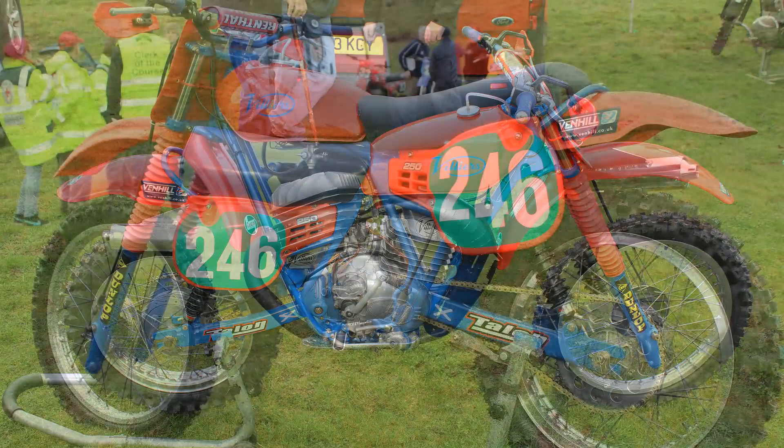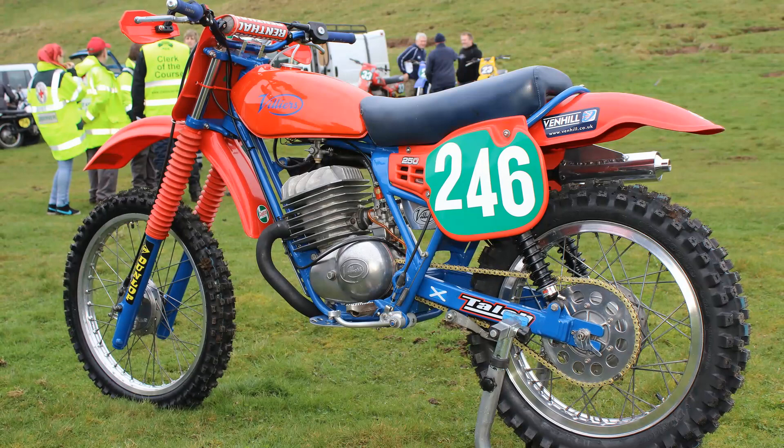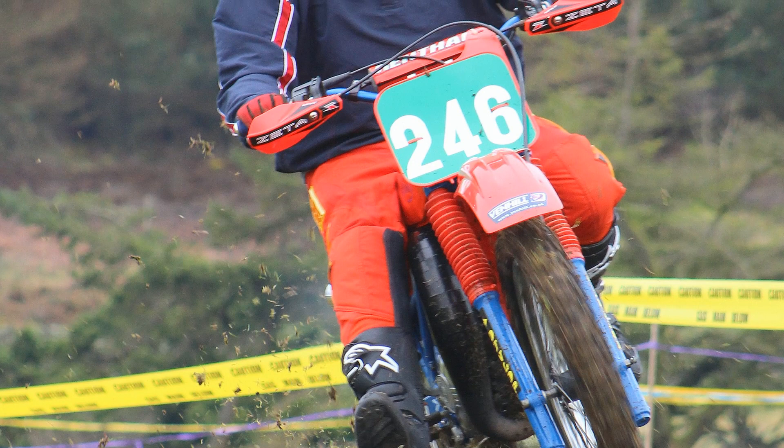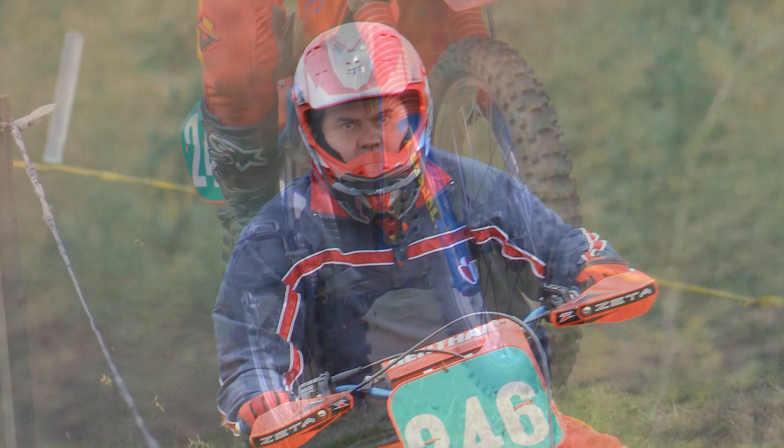Despite Ian's rather individual choices in colors, it's still a cracking-looking little bike, this 250 Villiers. As mentioned earlier, this bike has been ultra-reliable for Ian while racing with the Scottish Classic Motorcycle Racing Club. These are just a couple of snaps I managed to grab of Ian doing his stuff on the racetrack with his lovely 250 Villiers.